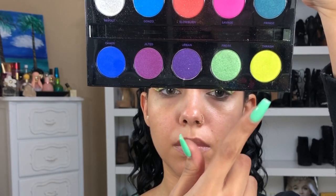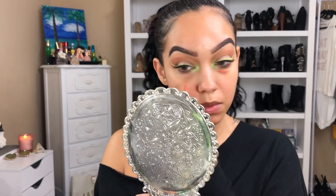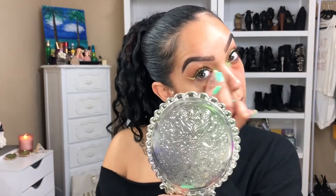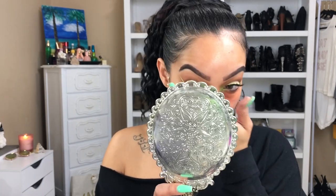Now I'm going in with the Electric palette, popping in the colors Freak and Thrash right in the inner corner of my eyes. Then popping in some cheap lashes I got from the beauty supply store, and doing some color correcting under the eyes with my LA Girl Concealer.